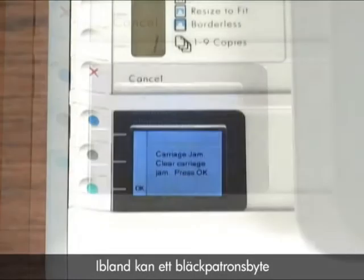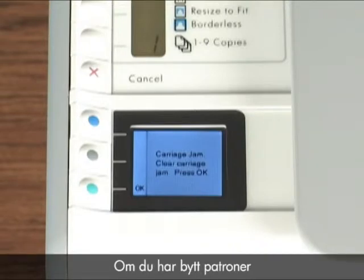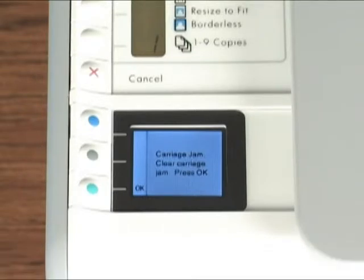Sometimes changing the cartridges can cause a carriage jam. If you've replaced the cartridges and no alignment page printed, you may have a carriage jam. Check the control panel. If you have a carriage jam error message, you need to clear the carriage jam before aligning the cartridges.